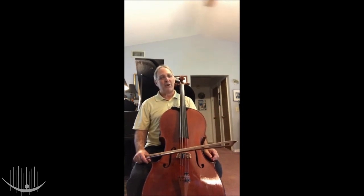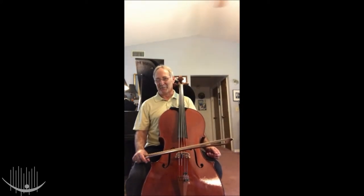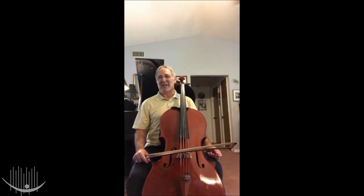People ask me when did you start playing the cello, and usually my answer is I started playing the cello when I was about ten years old — about two years before astronauts first landed on the moon. That was a long time ago. I chose the cello because of the beautiful sounds it made, and I wanted to do something a little bit different from other members of my family that played the violin.